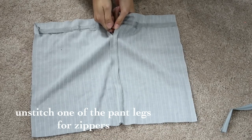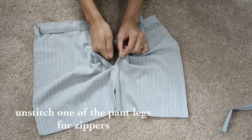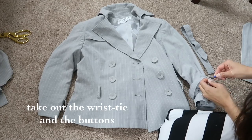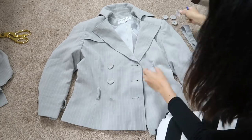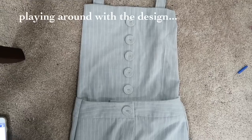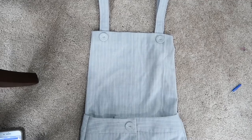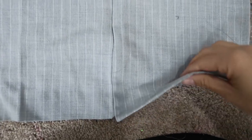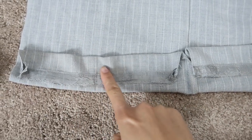Unstitch one of the pant legs so you can put a zipper in the middle. Take out the wrist tie and the buttons. I played around with the design but decided not to use the buttons because I felt it made it more casual and kind of like overalls. I planned on using the bottom hem of the trouser as the top so it was less work, but it was stained and worn out, so I used the other side.